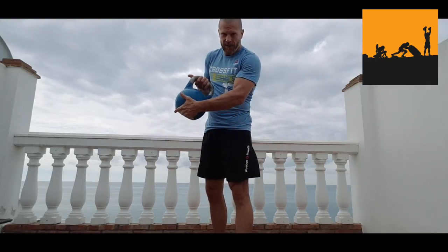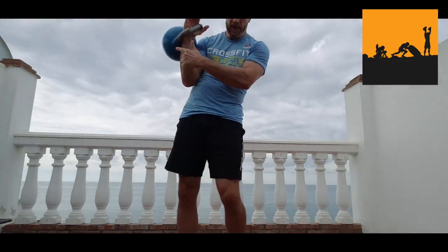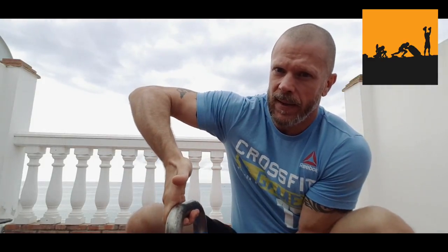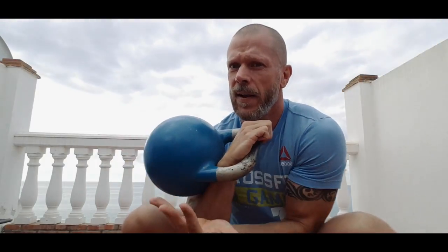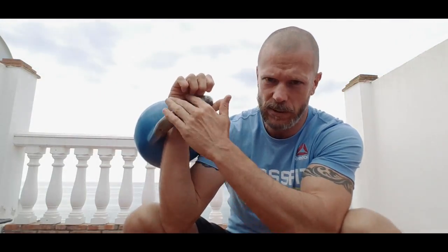Turn — corkscrew motion — and insert. The insert is very important. This is where your hand ends up. Hook grip. Assist. Turn. Rack grip — loose rack grip.